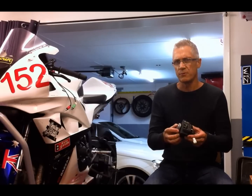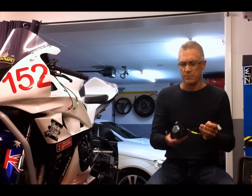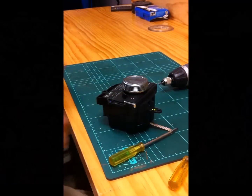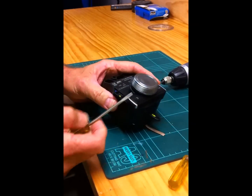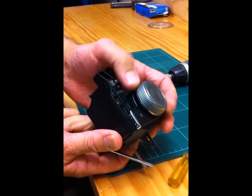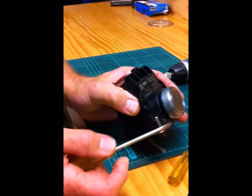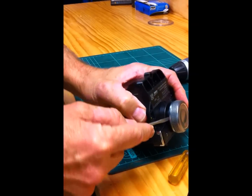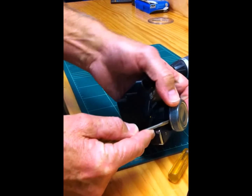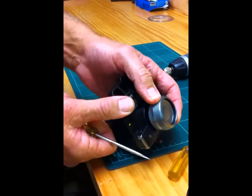They always fail after about four years. So let's pull it apart and I'll show you what to do. The first thing we have to do is take this surround off here. Use a small screwdriver and just put it on the edge there and lever it up. Spin it around and you'll just see it unclips like that.